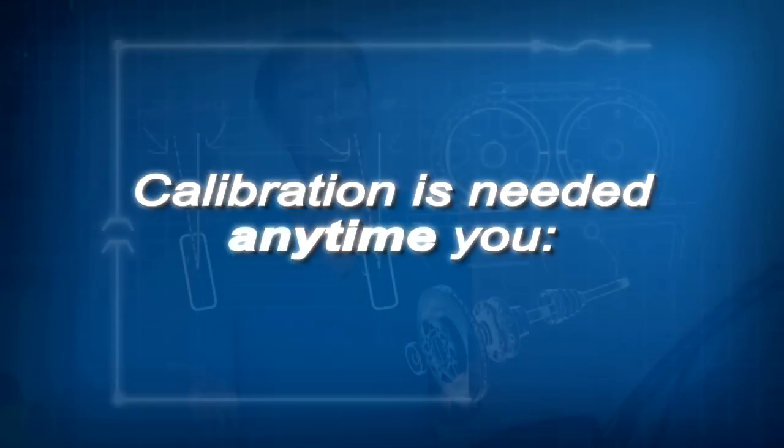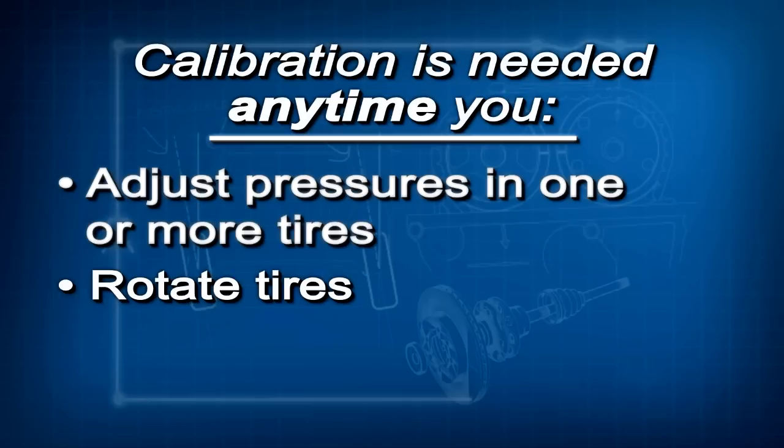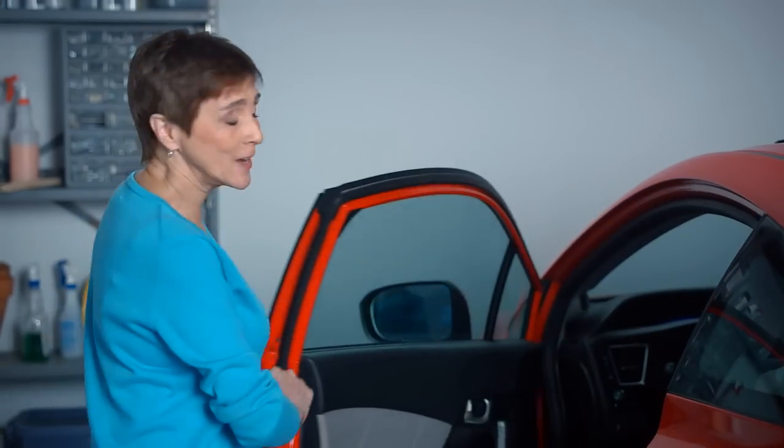Because it relies on those wheel speed sensors, the TPMS must be calibrated, or it won't work like it should. Calibration just means the TPMS learns the tire characteristics while driving. Calibration must be done any time you adjust the pressure in one or more tires, rotate the tires, or replace one or more tires. If you don't do this, the low tire pressure TPMS indicator will come on and stay on.